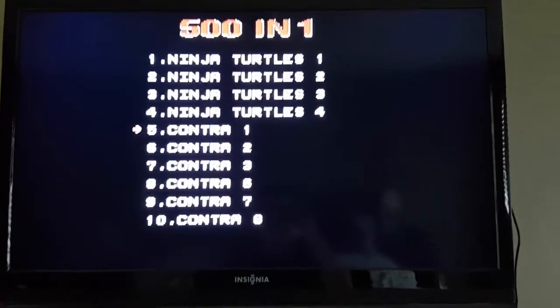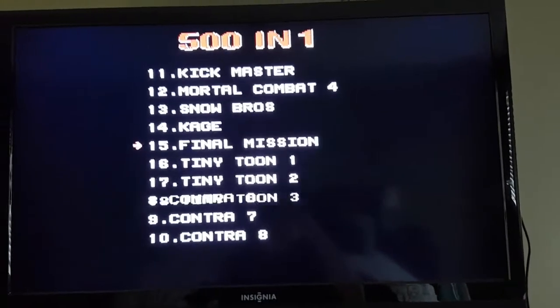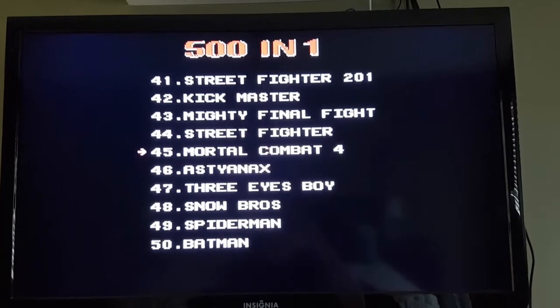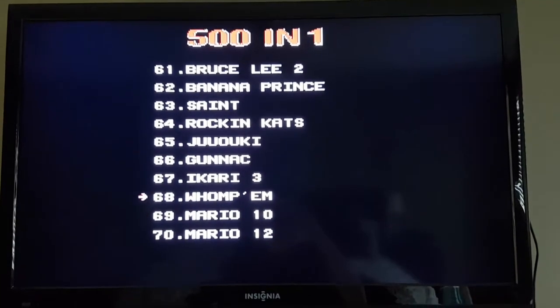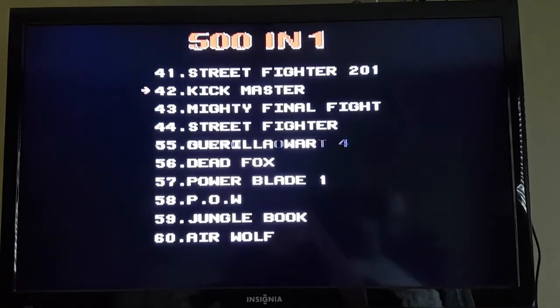Here's the game list on the actual TV and the way it looks — nothing too exciting. Same as any 501 cartridge where you can do page jumps by 10, or you can scroll down each page.